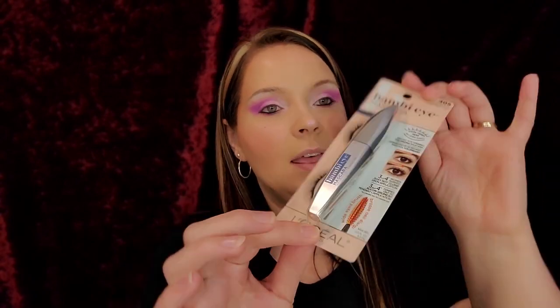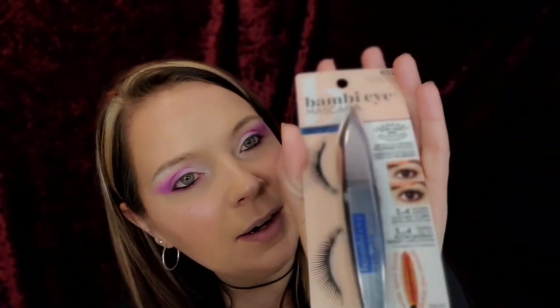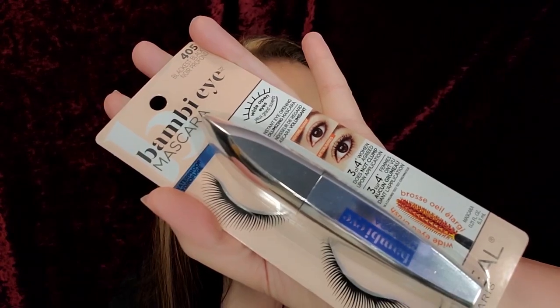Hey guys, welcome back to my channel! Today I wanted to review the Bambi Eye L'Oréal mascara. I love all L'Oréal mascaras, so I'm super excited to try this — I really hope I like it because I love pretty much all of their mascaras.